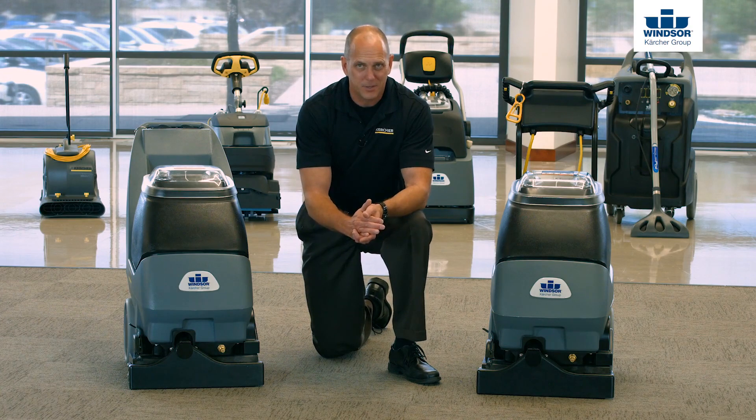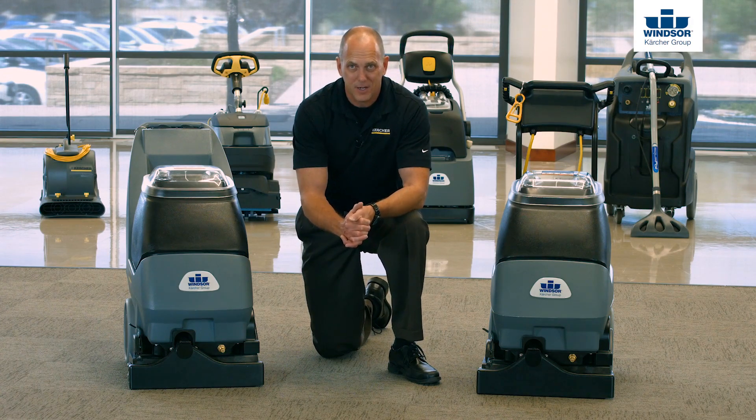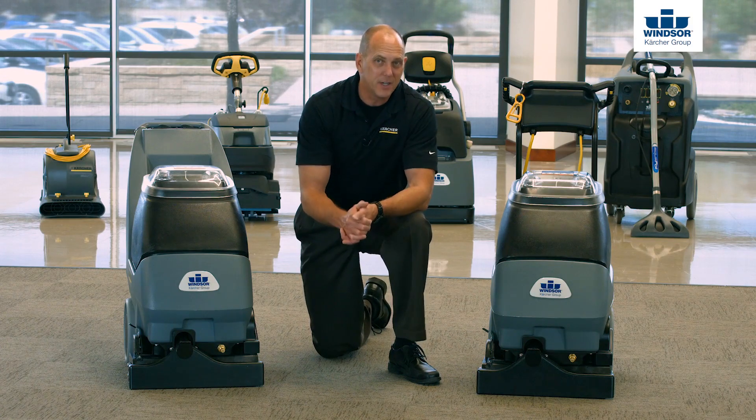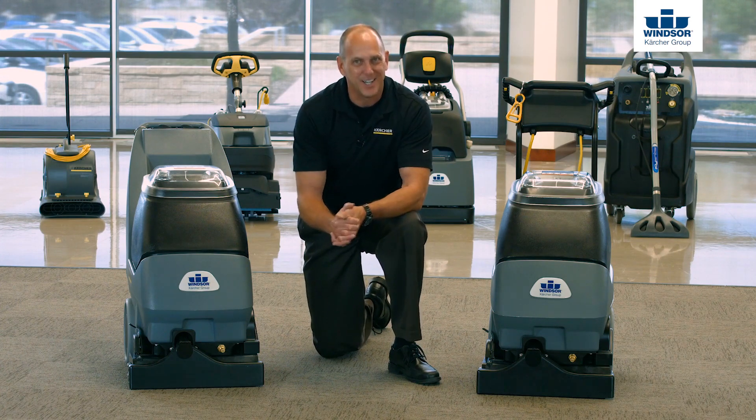It's very simple to clean the jets. Let them sit in a cup of hot water overnight, and that'll typically take care of it. Worst case scenario, let them sit in a cup of vinegar — it's a very mild acid and will break down any residue left in the jets. Most importantly, don't lose them, because you're going to need them next time around.